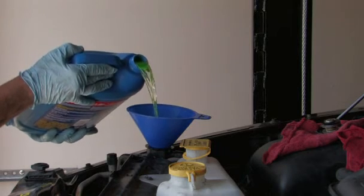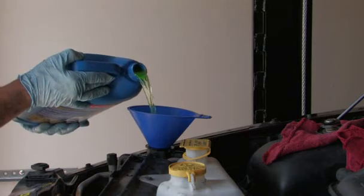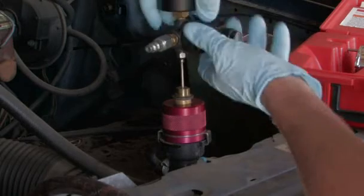Close the drain valve or reconnect the lower radiator hose and fill the radiator with coolant. Once again, pressurize the system to check for any leaks. On behalf of AutoMD, I'm Barbara Terry on how to inspect your engine freeze plug.